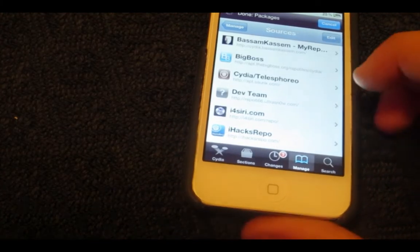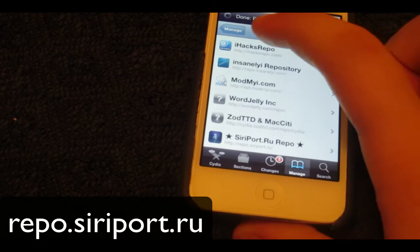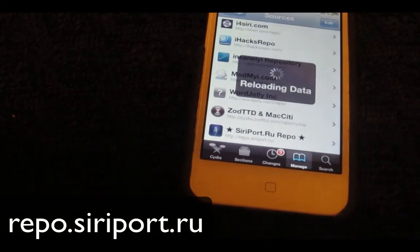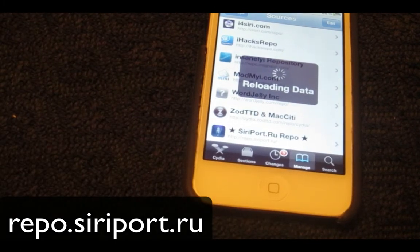Click on Sources, and then when you get to it, you want to click Edit and then Add. And then you want to type in Repo.Siri.SiriPort.RU. And then once you have that, just click Add.